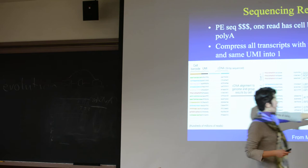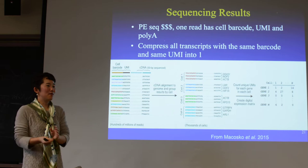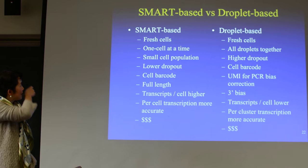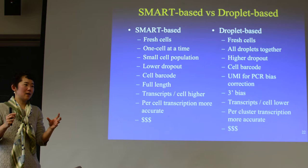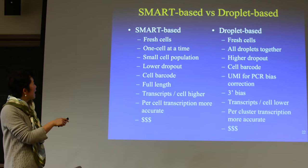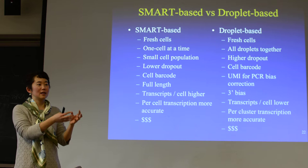Can you guess what most of the numbers on this matrix are? Zeros. Even if you sequence a lot, most of these are going to be zeros. SmartSeq and the droplet-based methods both take fresh cells. SmartSeq does this one cell at a time. The droplet-based method puts all the droplets together — like oil drops in a tube. You can do like 10,000 or 100,000 cells in one tube.